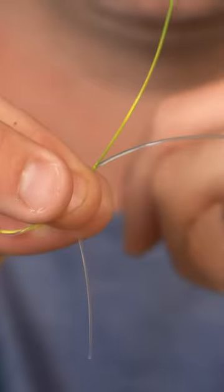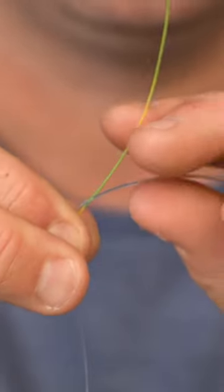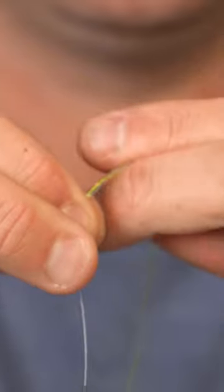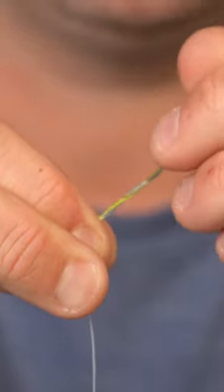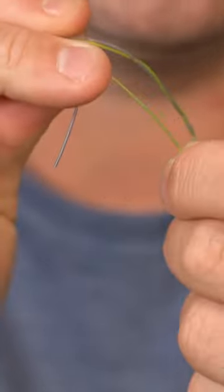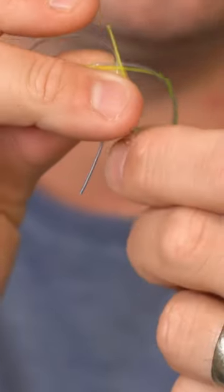Now take the tag end of the other line and wrap it three times around that main line, just like you did with the first one. Then take the tag end and pass it through the same hole as the other tag end, but in opposing direction — so that's from the top to the bottom, this one from the bottom out through the top.